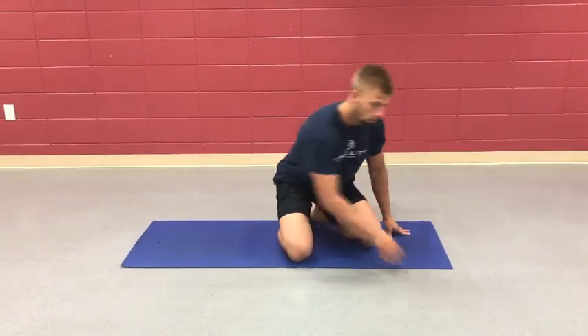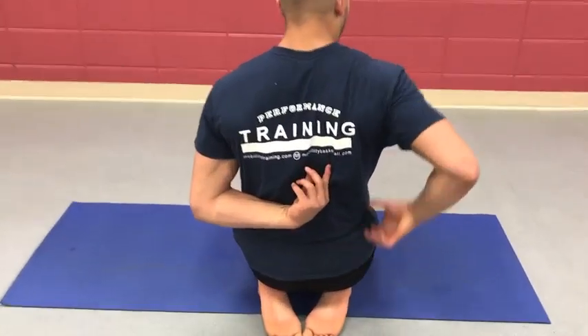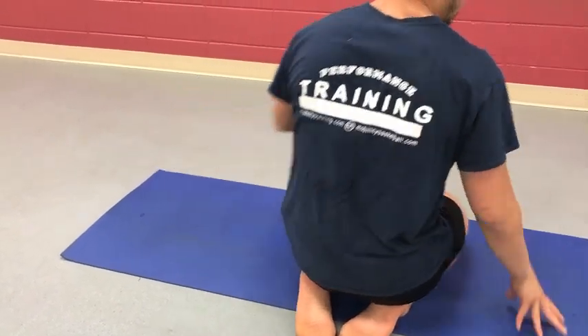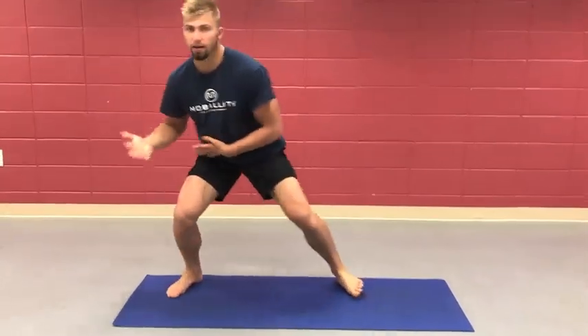That is going to help really get the QL, which is the muscle that connects our ribcage — the bottom ribcage — to our pelvis, and this oblique here and into that lat. That is going to get the entire unit to fire on both sides. If we can keep that anchored and solid, that gives us the ability to then change movement in these lateral planes. So anything side to side, we are stable and able to work.